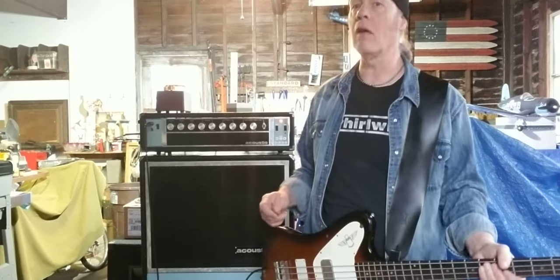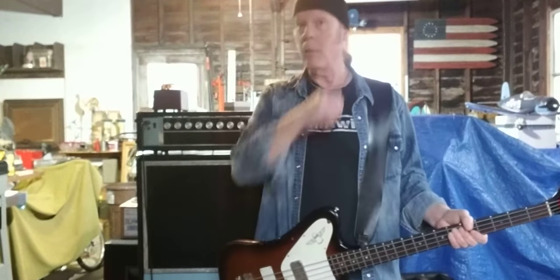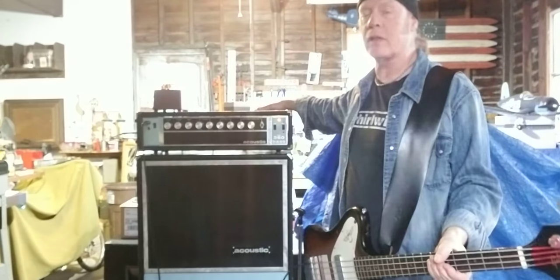It's just amazing. I'm in love with this amp. I can't believe it took so many years to get one, but I guess you'll learn something new every day. So here's a quick demo of my early 1970s Acoustic 360.